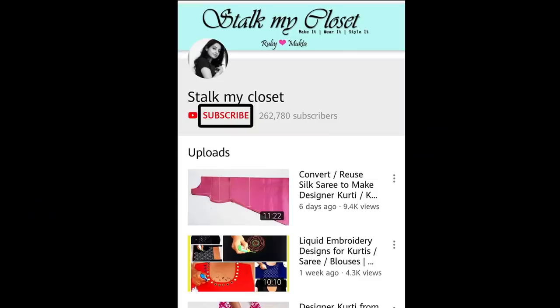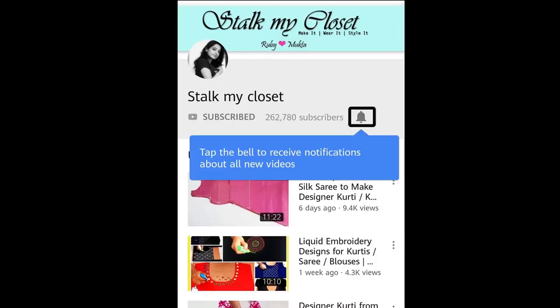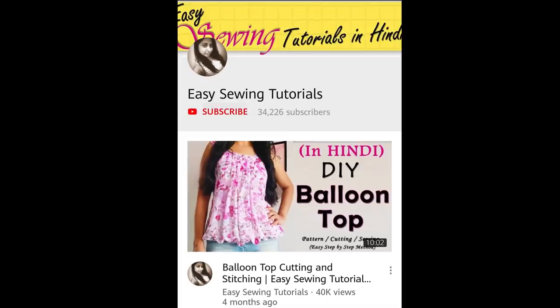Hey guys, welcome back to our channel, Stock My Closet. If you haven't subscribed to our channel yet, then do hit the subscribe button and also click the bell icon to get the new video notification. And if you want to watch our videos in Hindi, then you can watch our other channel Easy Swing Tutorials. The link is in the description box.